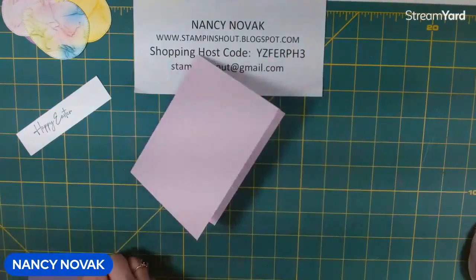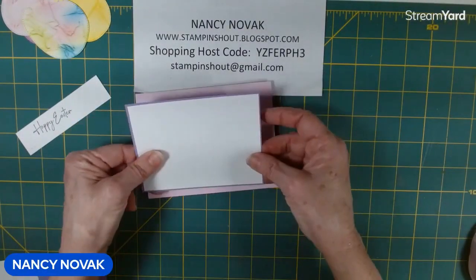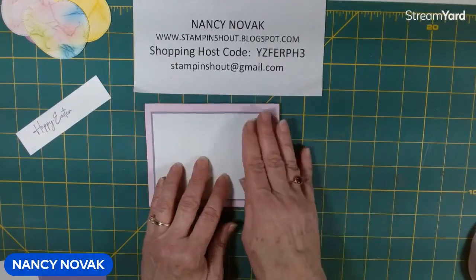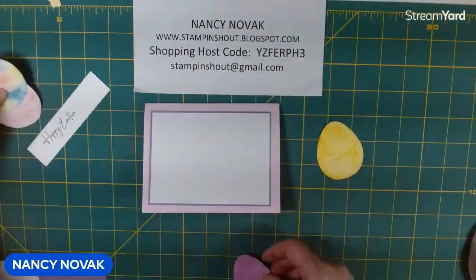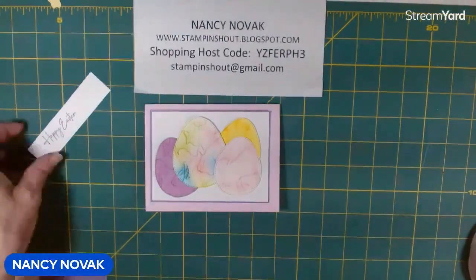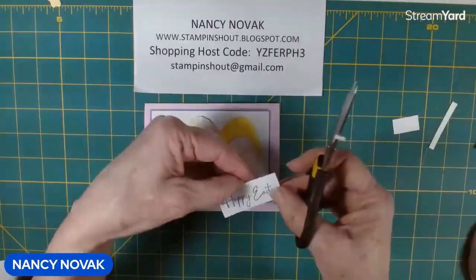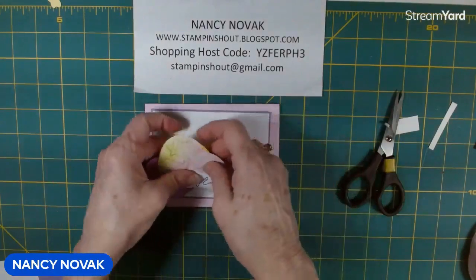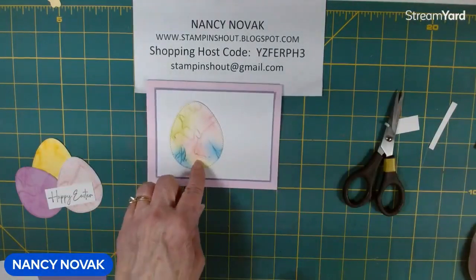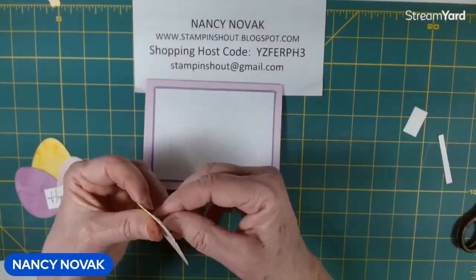Let's put our card together. Here's my card base and I'm going to glue these two pieces together. Don't worry about the sizes — after the video, if you hop over to my blog I'll have a project sheet with all of the sizes, supplies, and shopping links. Now we're going to bring our eggs in and arrange them how we want them. I'm going to take this piece and cut it down a little smaller, and that's going to go right there. I'll glue this to the card front, then bring the big egg in and pop it up on dimensionals, placed right down the center because I'm going to put an egg behind it and I don't want it to bump into that dimensional.